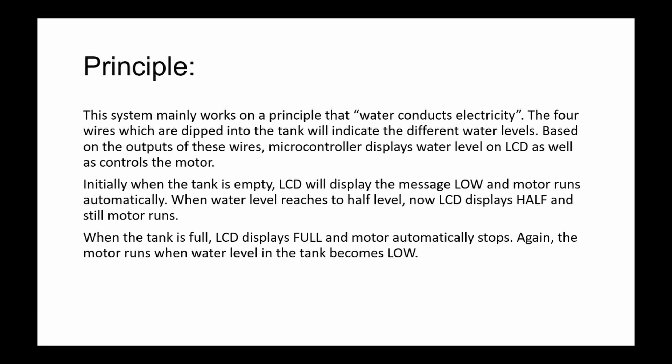The system works on the principle that water controls capacitance. Four wires dipped into the tank indicate different water levels. The microcontroller displays the water level on the LCD and controls the motor. When the tank is empty, the LCD displays 'low' and the motor runs. At half level, the LCD displays 'half' and motor runs. When full, the LCD displays 'full' and motor stops.